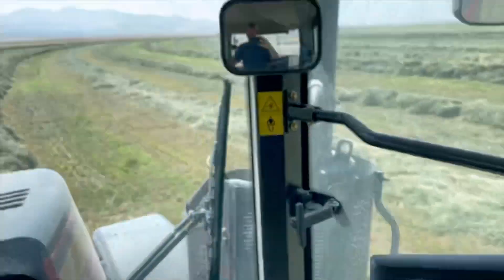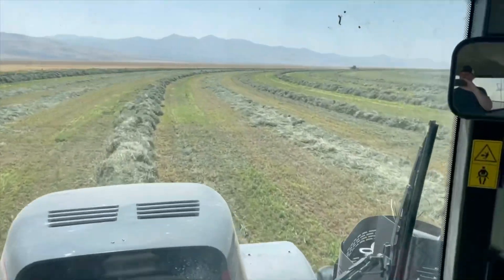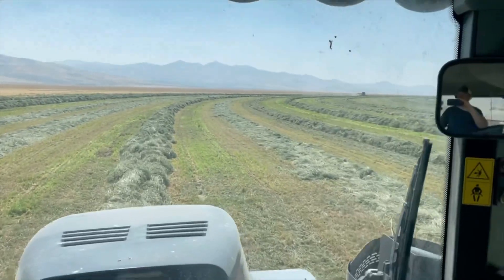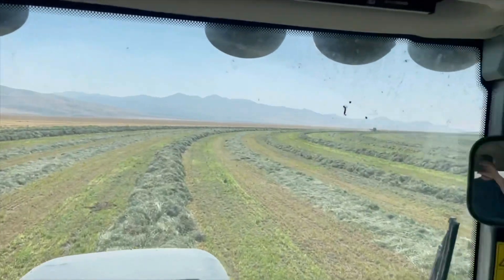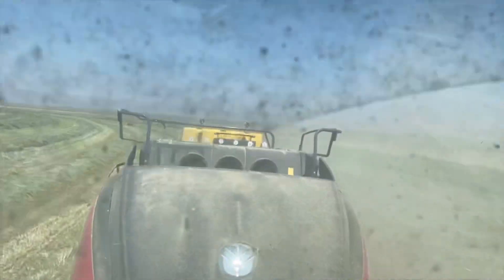1,300 pound bales, and it's about noon, zero moisture — beautiful hay. We're probably going to be cutting our second cutting on our timothy here.